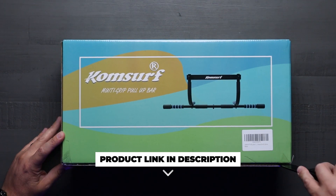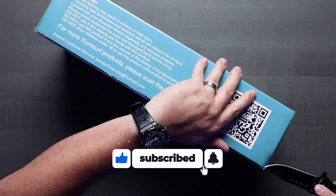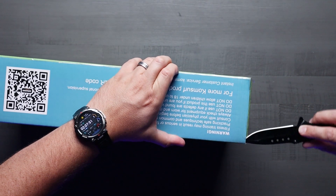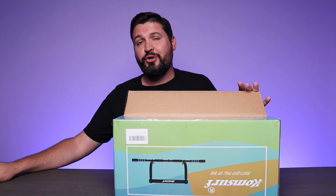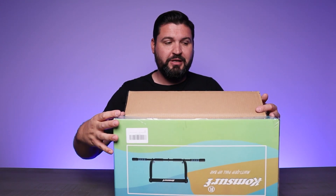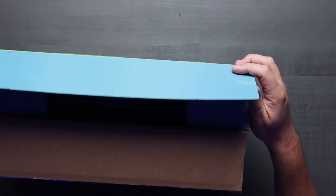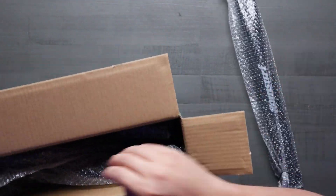I ordered this for my home office — I wanted to be able to do workouts kind of intermittently throughout the day. The great thing about this is it deploys super easily, goes right into a door frame, and you can take it out and put it back whenever you need it. So it's not going to be a permanent fixture in your space, but it's very functional.